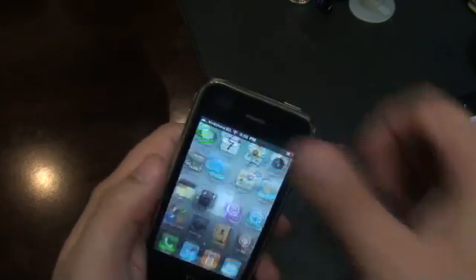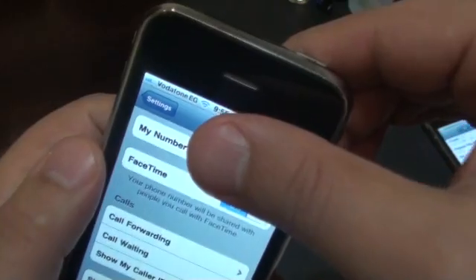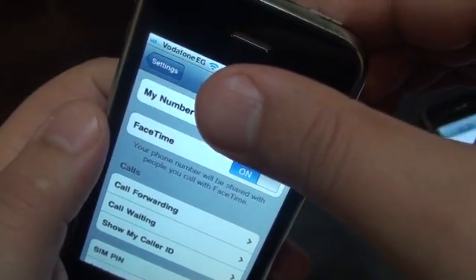Okay, let's try it now. As you can see, FaceTime is in settings and active.